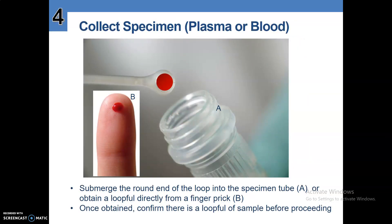Number four, collect the specimen. This can be plasma or blood. Submerge the round end of the loop into the specimen tube — that is option A. Or obtain a loopful directly from the finger prick — that is option B. Once obtained, confirm there is a loopful of sample before proceeding.